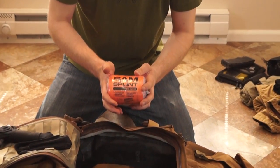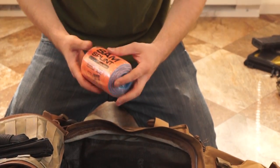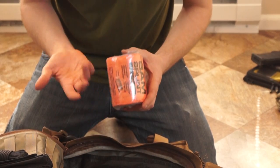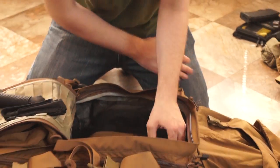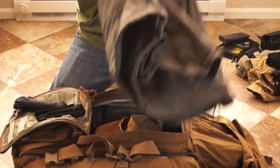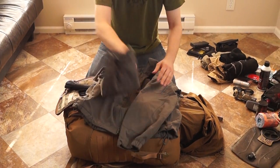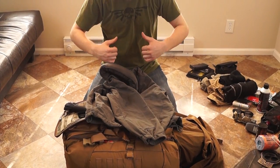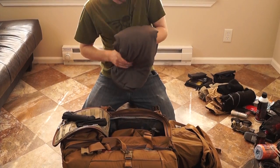This is a SAM splint. Generally if you need to put a splint on somebody you can fashion things from your environment, but it's still useful to have. We've actually had a guy on our team wrap his night vision in this to keep it safe when he wasn't using it — so it's lightweight, durable, and has multiple purposes. In here we have a Rothko soft shell jacket with a hood — it's a pretty warm jacket. Not waterproof, but it's a large so it goes over my plate carrier. If we're doing something at night and I need a little extra warmth, it's been indispensable.